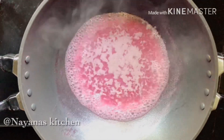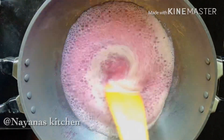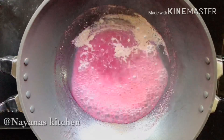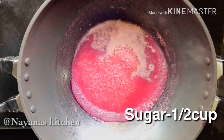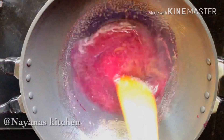Let's mix it very well. Add a little bit to the sauce. Add 5 cups of sugar. Add a little bit more to the sauce.